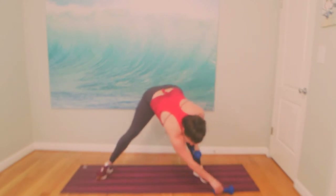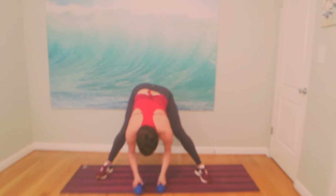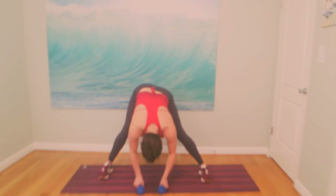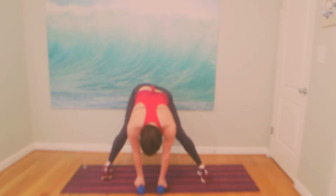Back to center. Take both weights with you. Bow over your legs. Catch your breath. Breathe in, breathe out. Take your wrist with you, rise up. Hands to the heart. You may want to come off your mat.